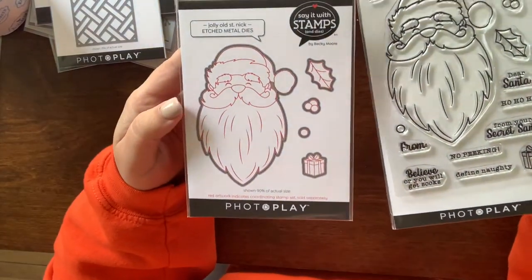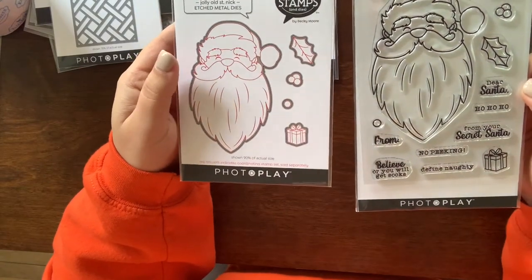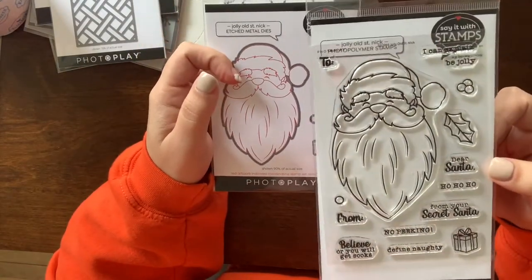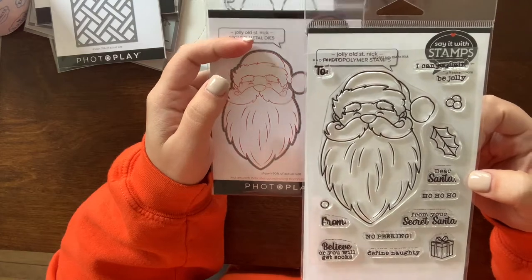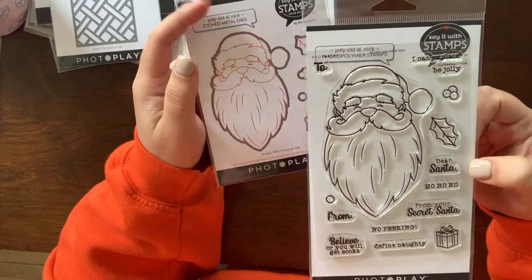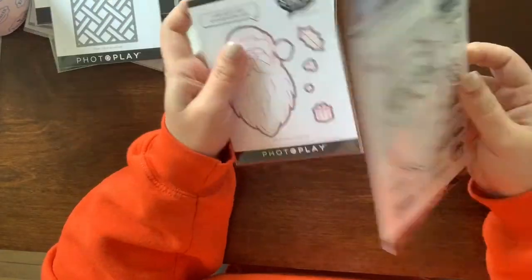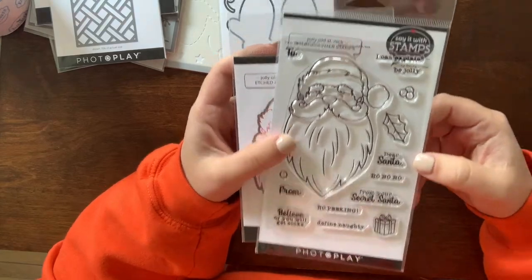I got this Photo Play set — Jolly Old Saint Nick. I really liked how big it was and felt like it would make really cute and quick tags. I'm not much of a colorist but this could go either way — I could color it or not and it would still work great.